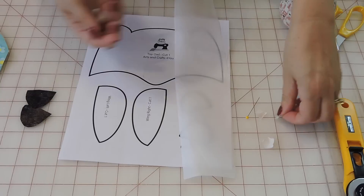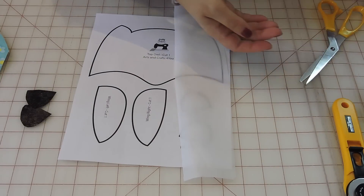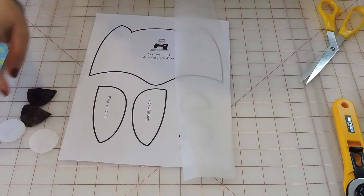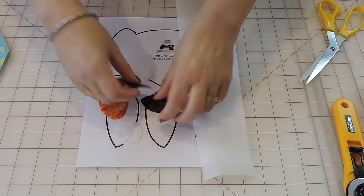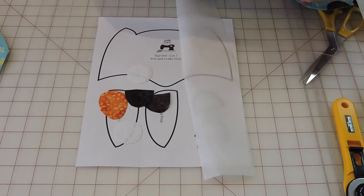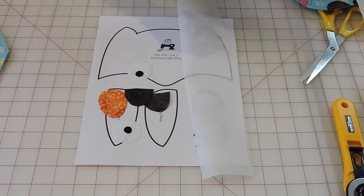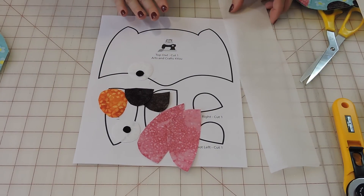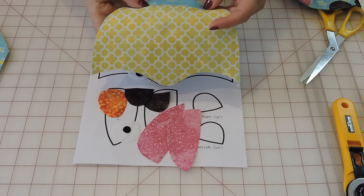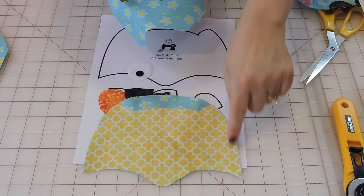So I have my two feet. I had already cut all my other pieces ahead of time to keep the video shorter — my two eyes, my nose, the middle of the eye, and the two wings. This is all the pieces for the owl. I also already fused the yellow head piece to my front fabric, and you have to fuse it to this as well.